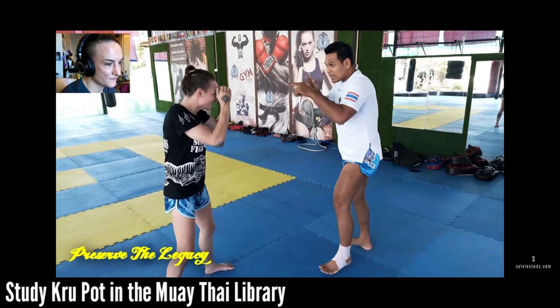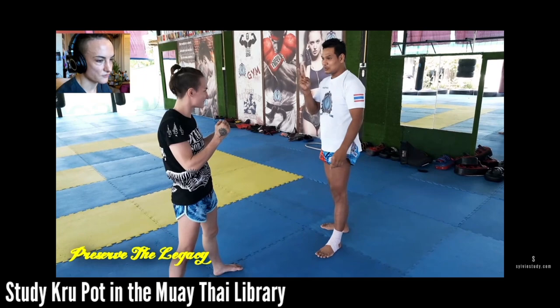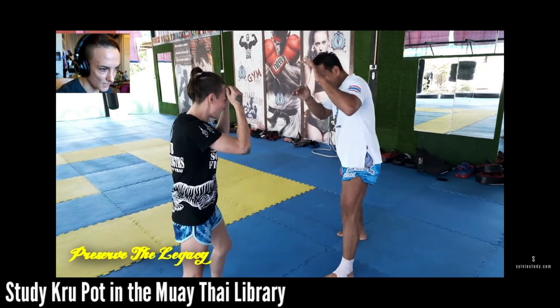He's saying check first - see how they respond. If you jab them, do they cover? If they don't, that's not your way in. If when you jab they cover, now you know your timing for when you're going to take that step. He's saying rounds one and two you're really watching your opponent and diagnosing everything.